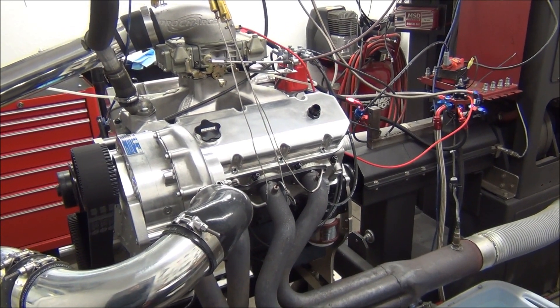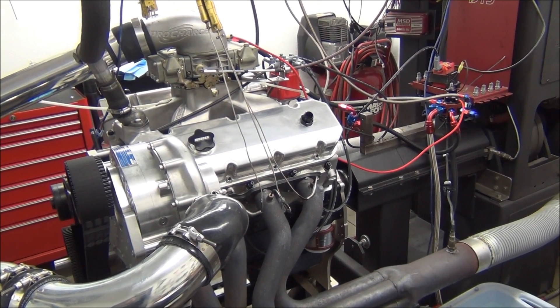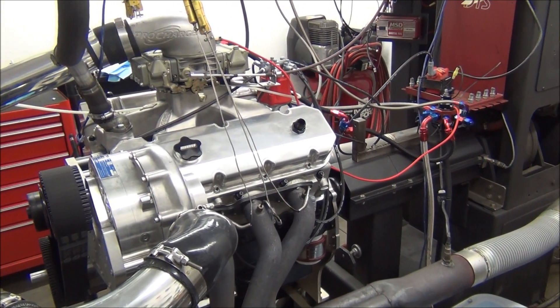What we have here is a big block Chevrolet 540 cubic inch with an F2 Pro charger. This build was specced out to make 1500 horsepower.